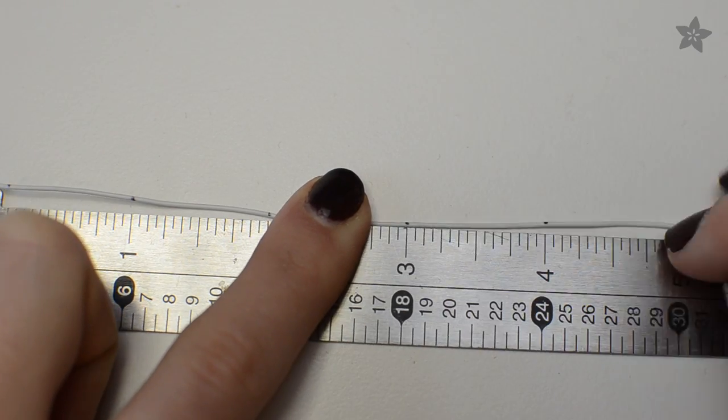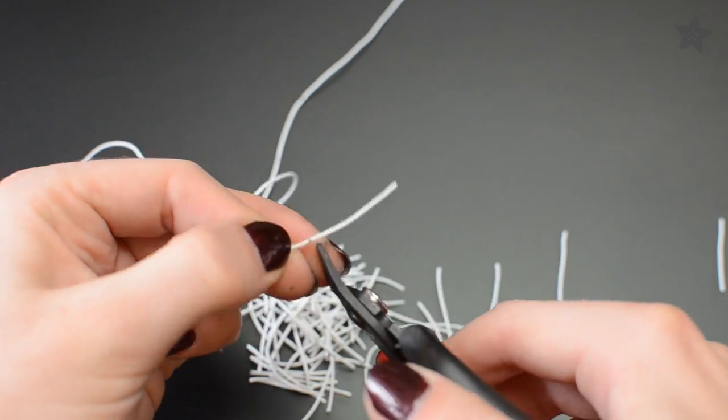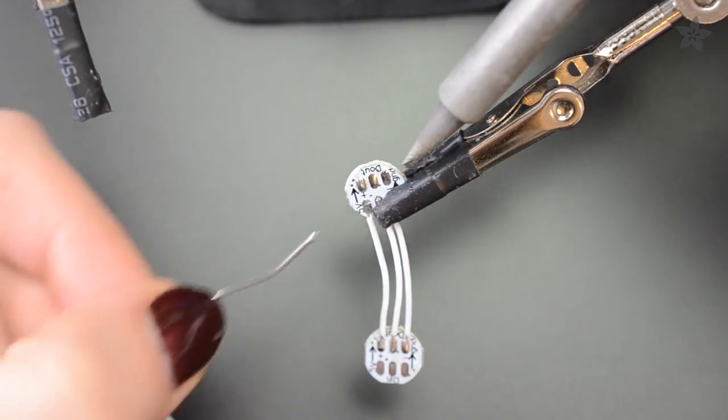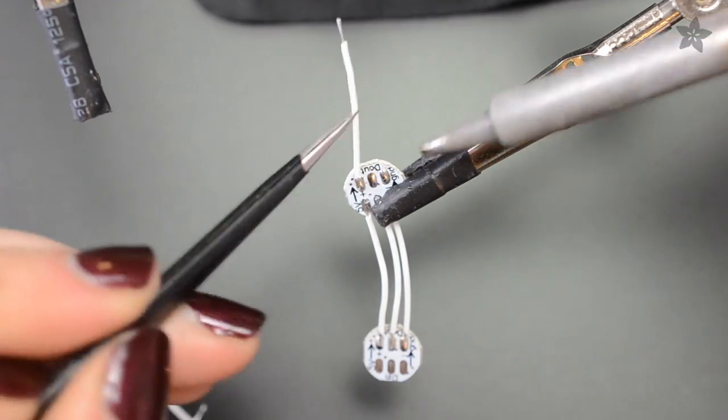Next up, prep a whole pile of small silicone coated wires by marking the length, cutting, and stripping both ends. Tin your wires and mini NeoPixel pads before joining the two.